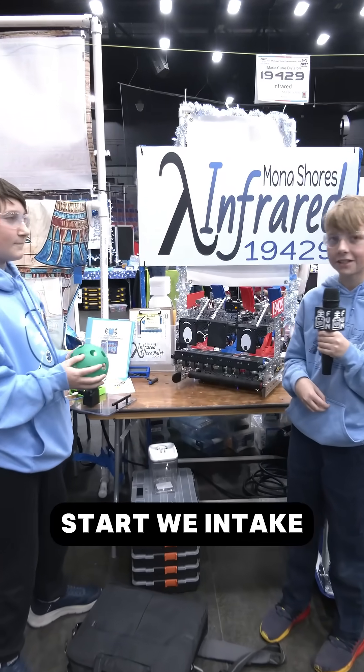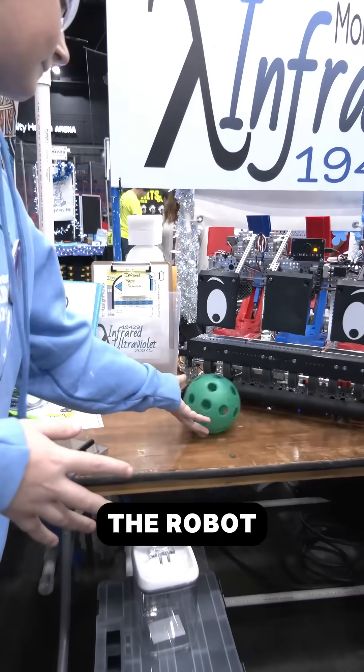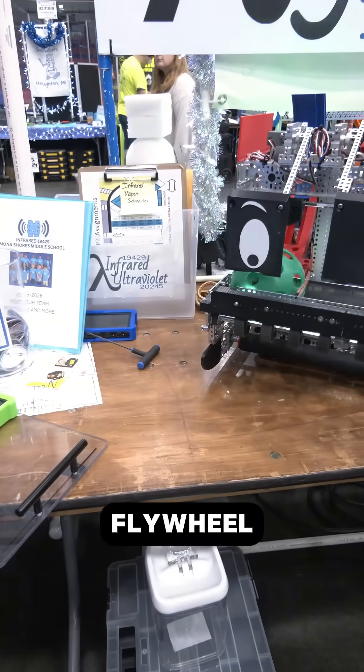So when we start, we intake the artifact into the robot, and then when it's time to launch, our kickers go down and launch it through the flywheel.